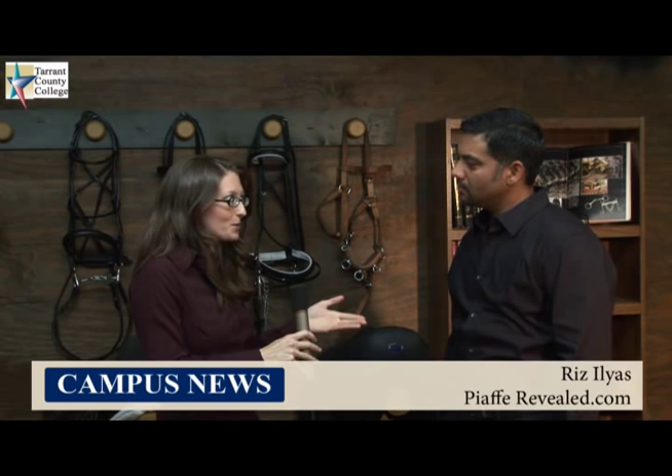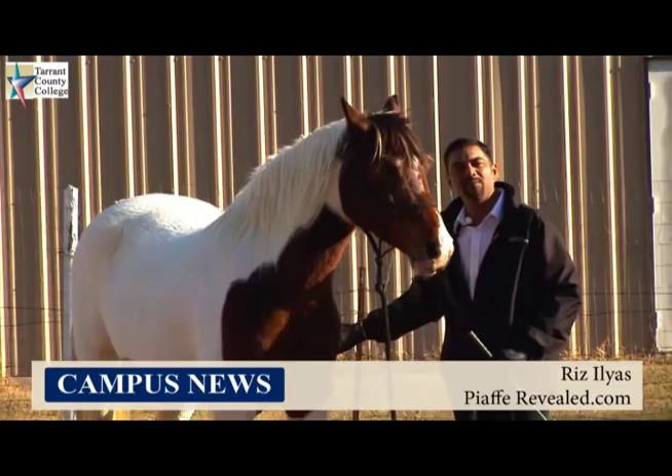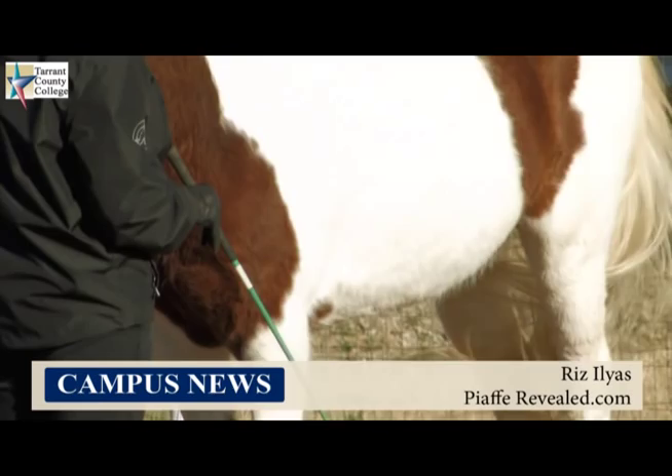I noticed there's a place on your website dedicated to those who should not buy the DVD. As a business person, this seems like a really strange direction to go. Can you explain why you chose to do that? I don't want to mislead anybody. I've shown this method to all kinds of people — international riders and trainers who've seen the method and found something in it that they liked and incorporated it into their own program. But an advanced trainer might find it a little too simplistic in the way things are explained, since we go over every little step. A more advanced trainer is going to be a little bit bored watching this DVD. It's really designed for the average horse owner — a backyard amateur trainer — to be able to watch this, go outside, and train their horse to Piaf in eight to ten weeks.